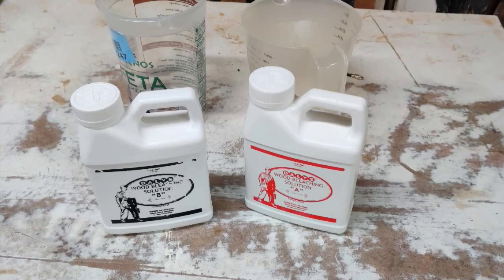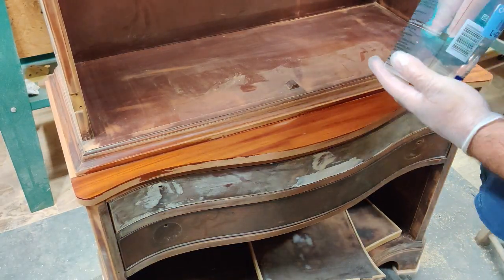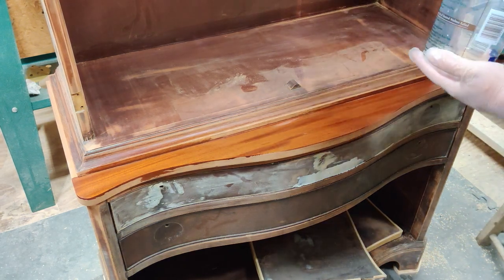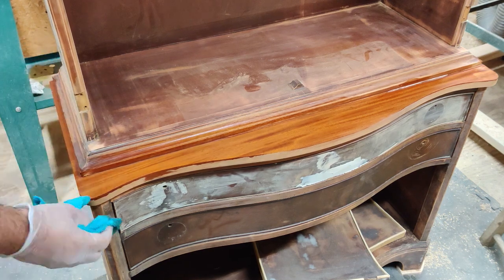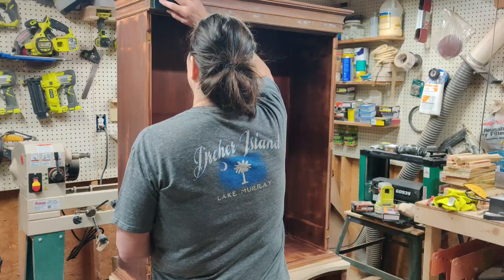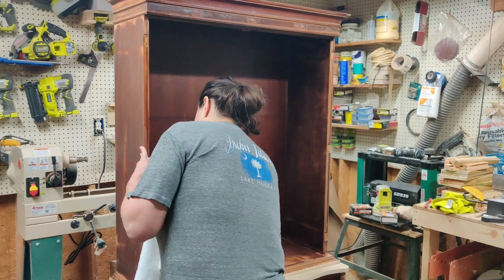Time for the fun part. I'm using Daly's two-part wood bleach mixed in equal parts. My plan is to update this cabinet a bit, so I've got to get rid of the orange mahogany tone. The only piece I'm wood bleaching is the top that separates the two cabinets — I want to bleach it down to almost a light maple color. Here's how the top came out after two treatments. Now that all those repairs are done, Felicia is giving it a good wipe down before we move it into the paint booth.